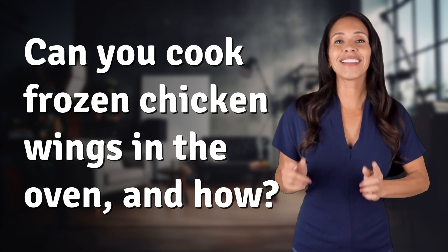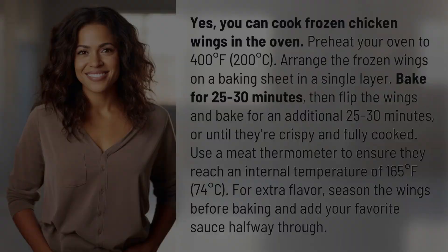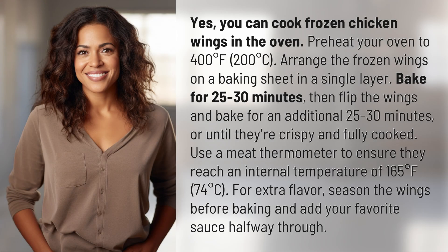Bringing you info at the speed of now — what's today's instant insight? Yes, you can cook frozen chicken wings in the oven.